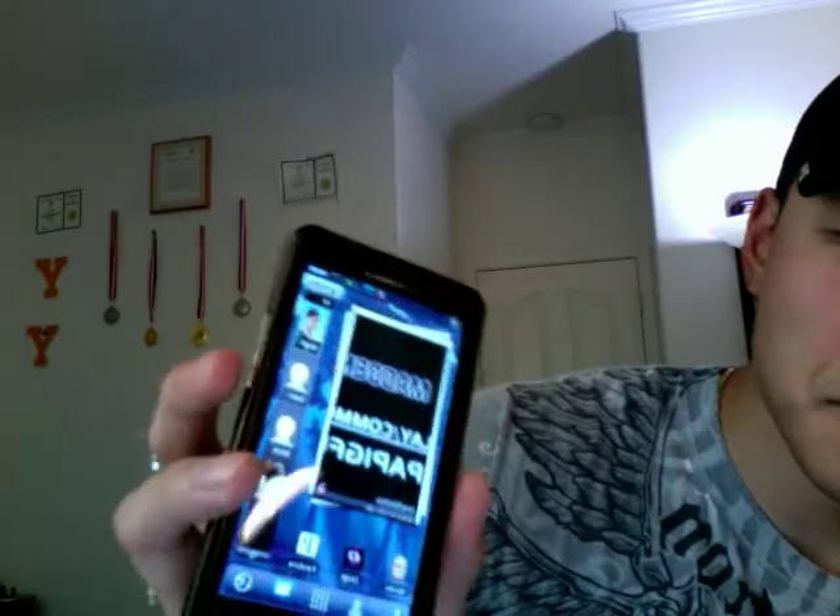And that basically sums up this review for Launcher Pro on the Droid Bionic. It's definitely a lot smoother than when I had it on the Droid X, thanks to the increase in RAM and dual core. Thanks for watching, that's going to do it for this video.